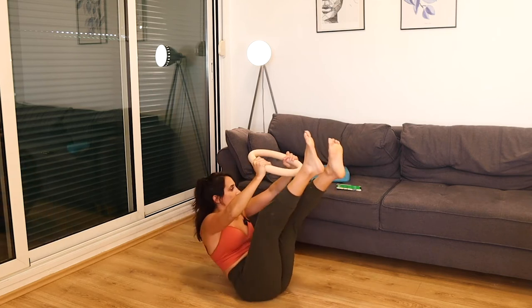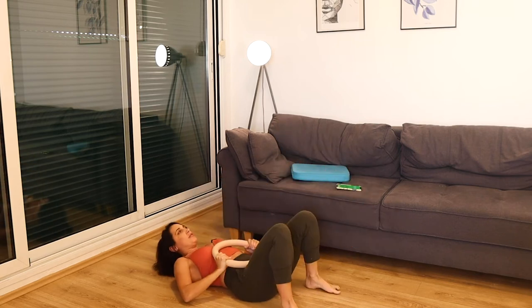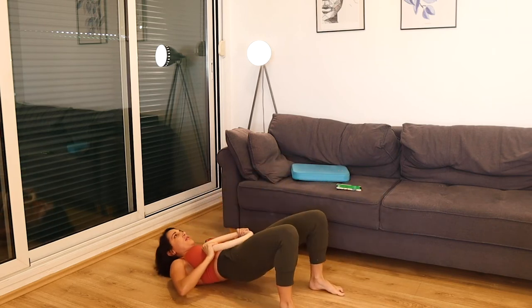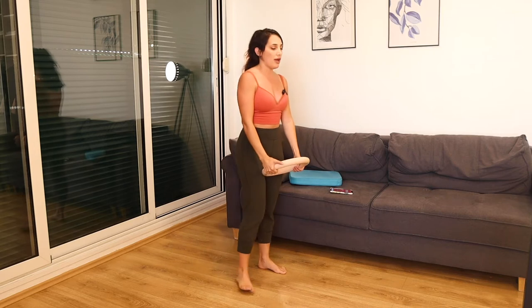Strong glutes. Slowly coming up, we're going to go into a deadlift, squat, row.